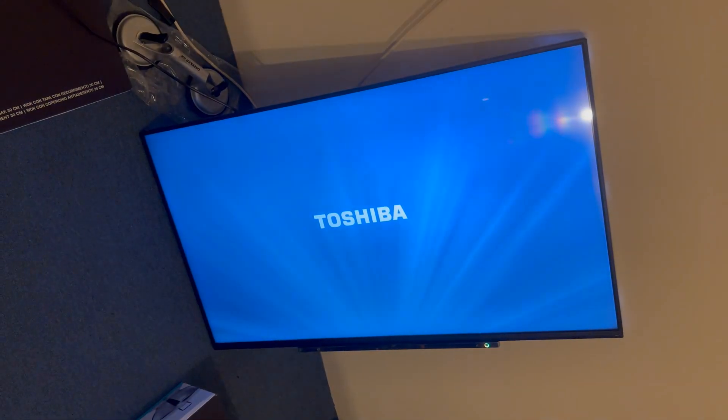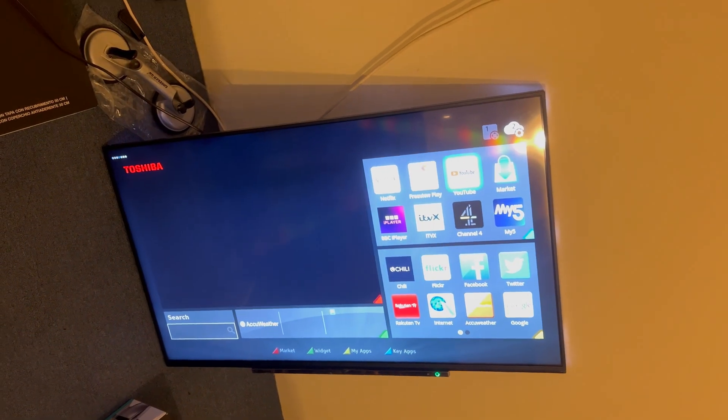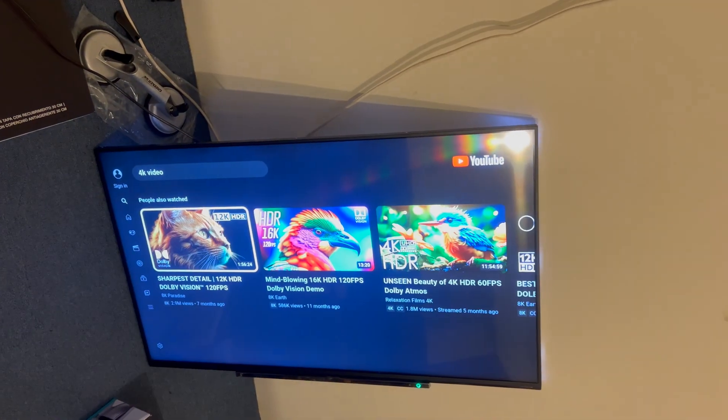I've turned the TV on now and you can see the screen's a normal colour. We'll let it load and then test a video. It takes just a short while to load up the YouTube app, and from the adverts you can see the image works fine and we have sound. This TV is fully repaired.